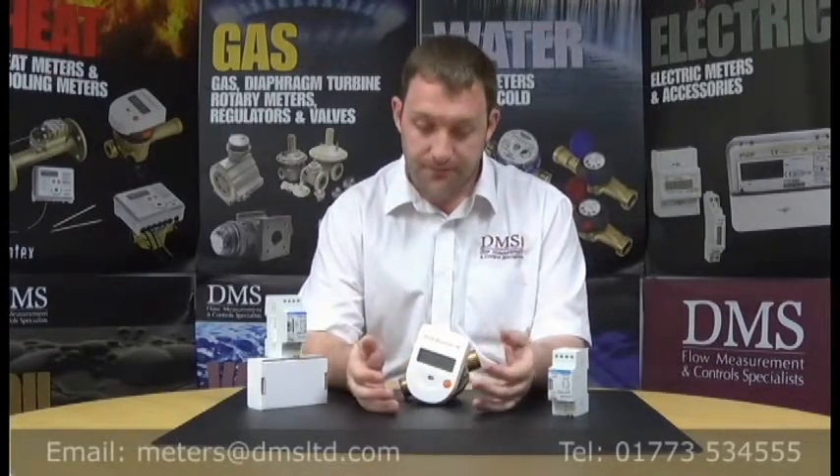Hello, welcome to another video. My name is Chris Bishop, Technical Manager at DMS. Today we're going to talk about the Elvaco system.